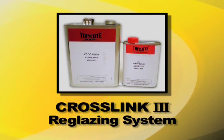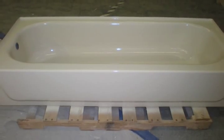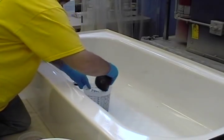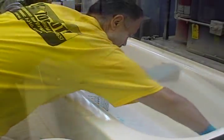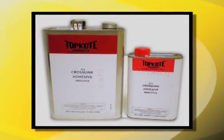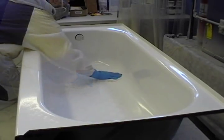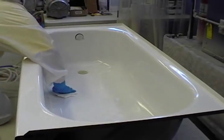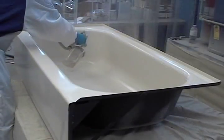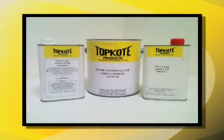Our new and improved Crosslink 3 is even better. Take a look at what we're talking about. This tub was refinished with the Topcoat reglazing system using Crosslink 3. First, we clean the tub with Topcoat Tub and Tile Cleaner. Next, the Crosslink 3 was applied. Crosslink 3 can be wiped on or sprayed on. After a few minutes, the Topcoat glaze was applied.